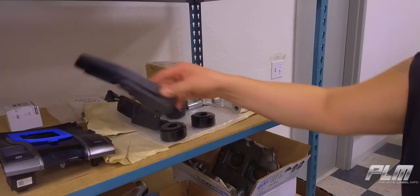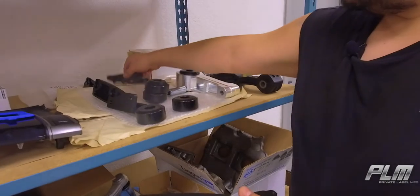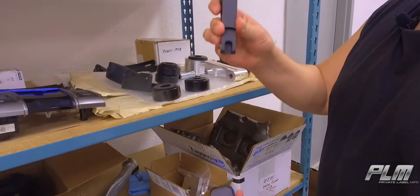Here we have some quick-release hinges we 3D printed and designed. We scan the original factory hinges and redesign them to input a quick-release function so that hoods could be taken off easier.